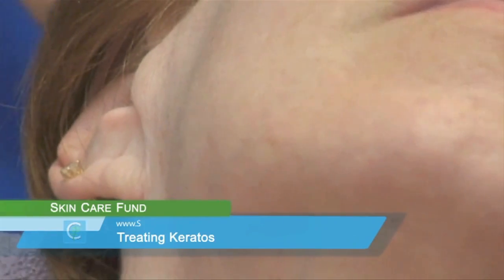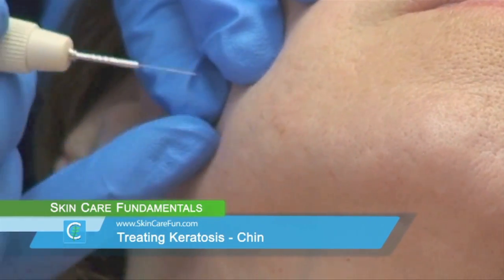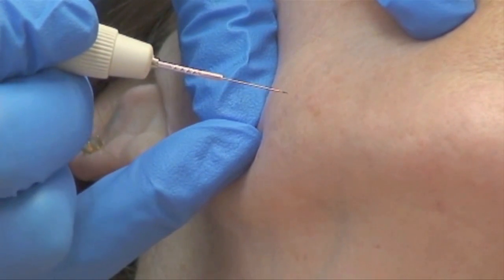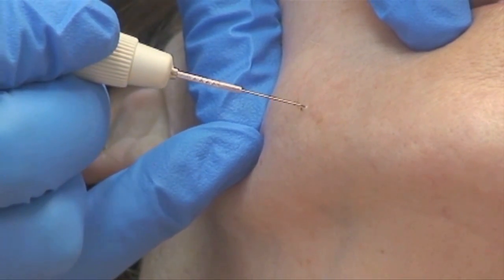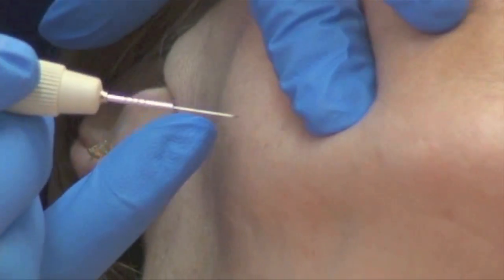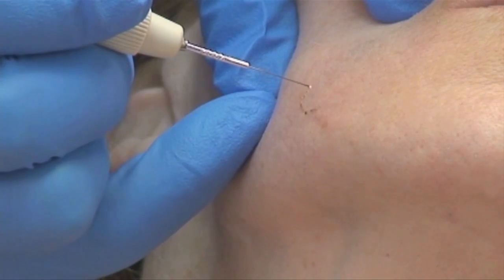In this video we're going to be treating keratosis on the chin area. This is a little different treatment. I have the machine set between five and seven — so five, six, or seven — depending on the thickness of the skin, the age of the skin, and the condition of the skin.